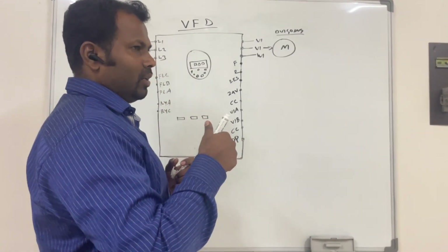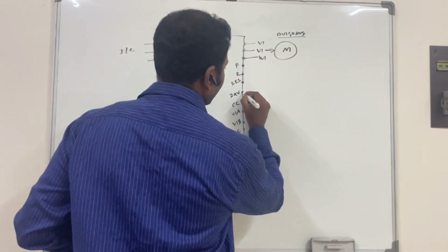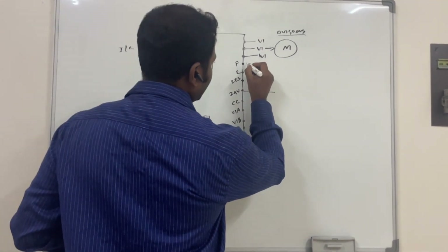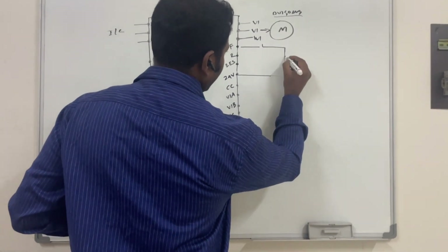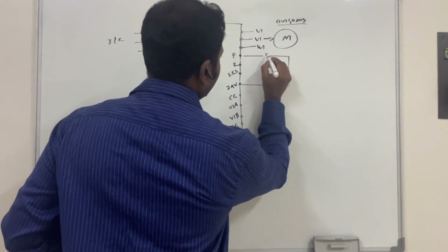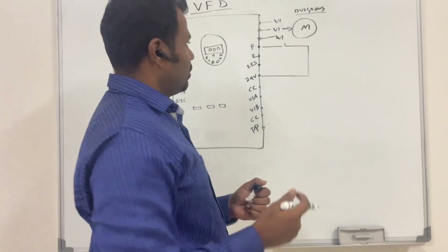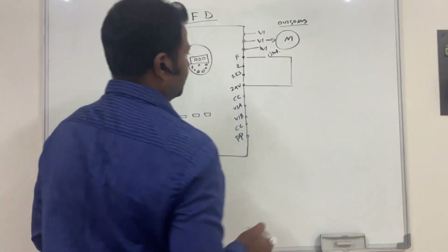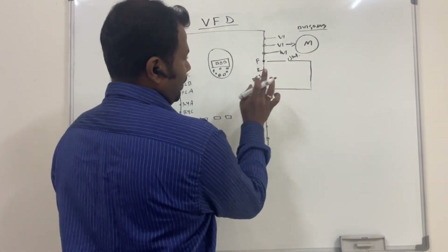Now we will see the basic wiring for controlling the VFD speed using digital inputs. We will take 24 volts and first connect the start command. The start command can go through any external relay or any on/off switch. We have connected the start command input to the forward input.